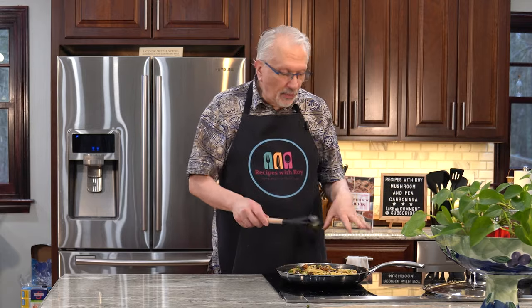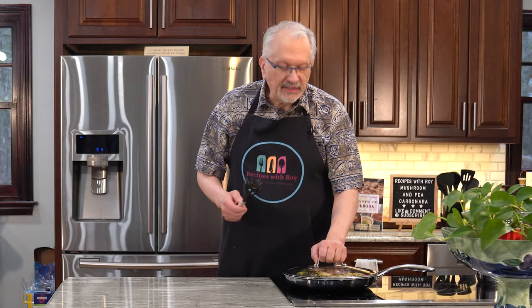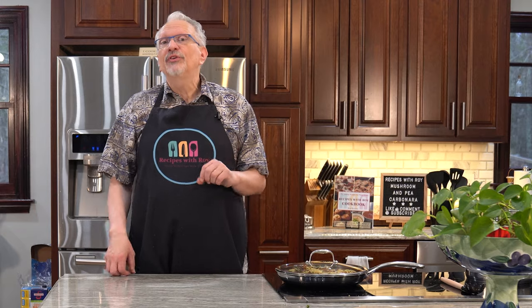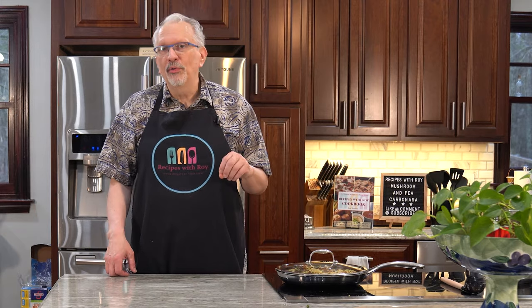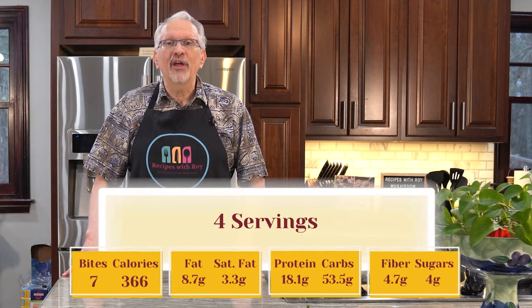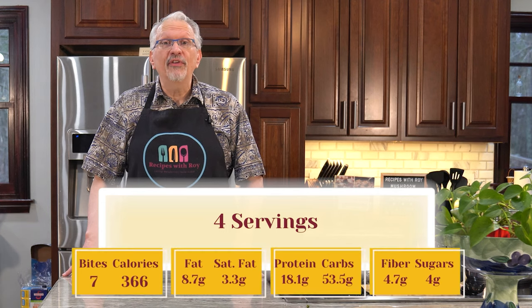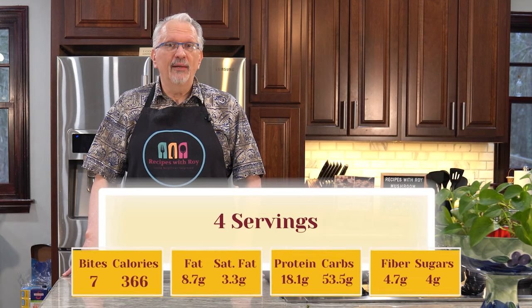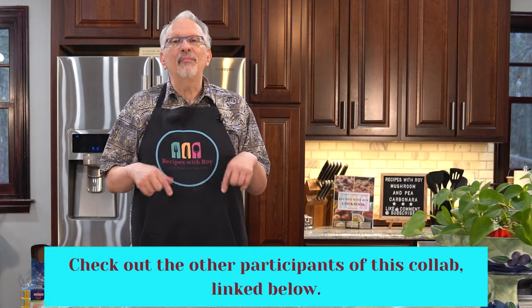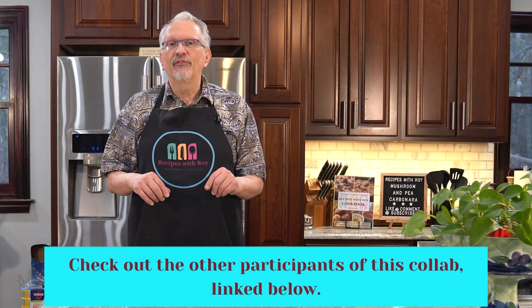I've cleaned up and I'm covering the pasta to keep it warm while I go over the nutrition facts. This serves four people. Each serving is seven Better Balance bites or old Blue points — I'm on the Healthy Better Balance plan, equivalent to the old WW Blue plan. If you're following calories, one serving is 366 calories. For macros: fat is 8.7g, saturated fat 3.3g, protein 18.1g, carbs 53.5g, fiber 4.7g, and sugars 4g per one-fourth of this recipe. Go to the description box to find the other channels participating in the collab if you're looking for more meatless meals.